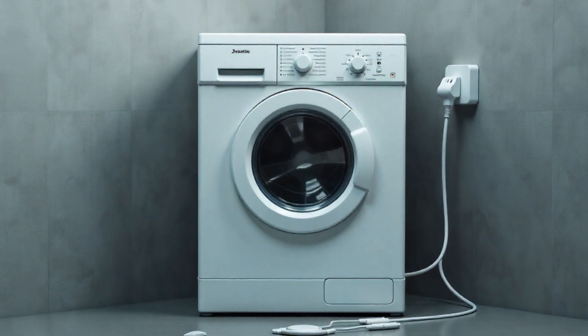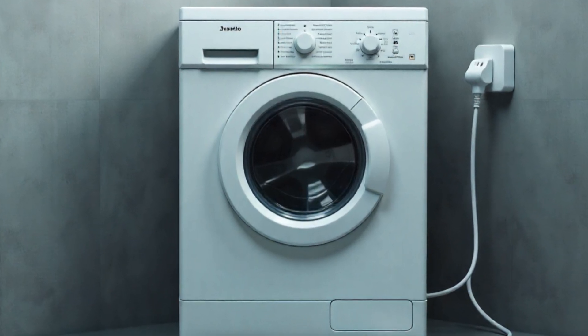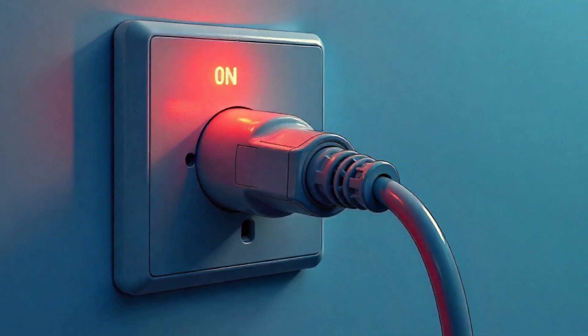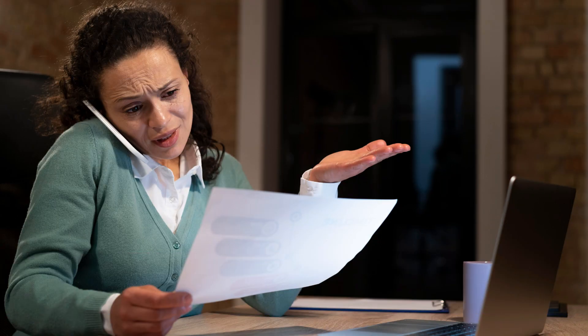Many household devices keep consuming small amounts of electricity even when they are not in active use. This is called standby or phantom power consumption. It looks small per device, but when we calculate over months and years, it leads to a big waste of energy and higher electricity bills.